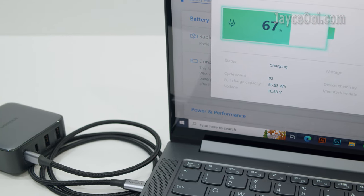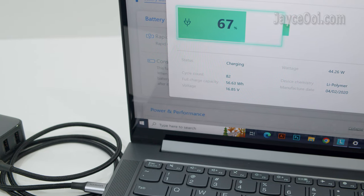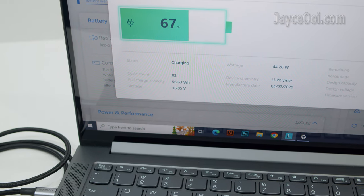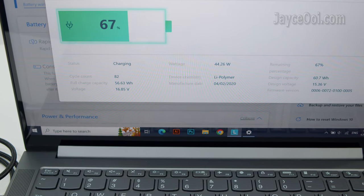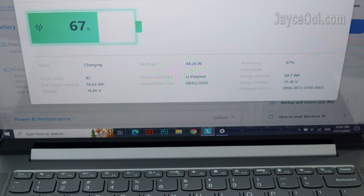On actual usage, the Ugreen 65W desktop charger performs as well as my laptop's stock AC charger — up to 44% charge in 30 minutes on my Lenovo Yoga Slim 7. And the great news: it just warmed up a little bit even when fully loaded, all thanks to GAN2 technology.